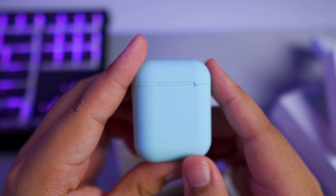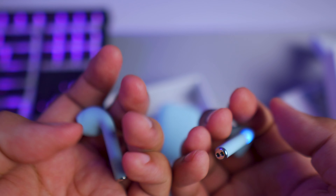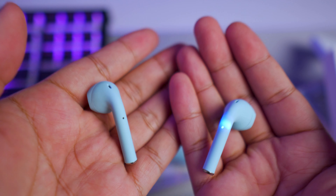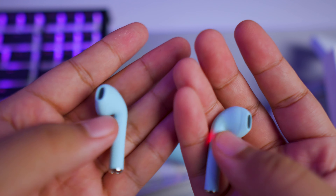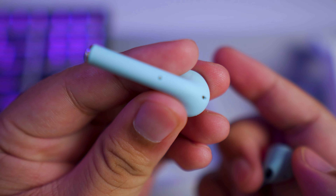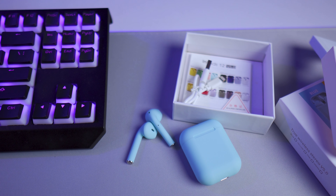Then we have the actual earphones right here. Opening it up and taking it out — this looks and feels a lot like the TWS i11 that I reviewed on my Tagalog YouTube channel, Pinoy Attack Vlogs. It has a matte finish, so it's not glossy, though it will get dirty because of the color.